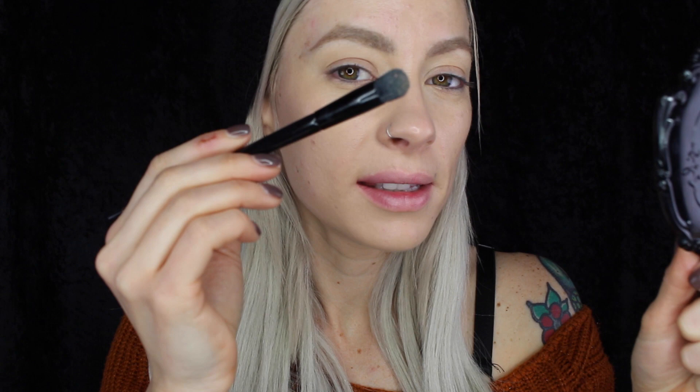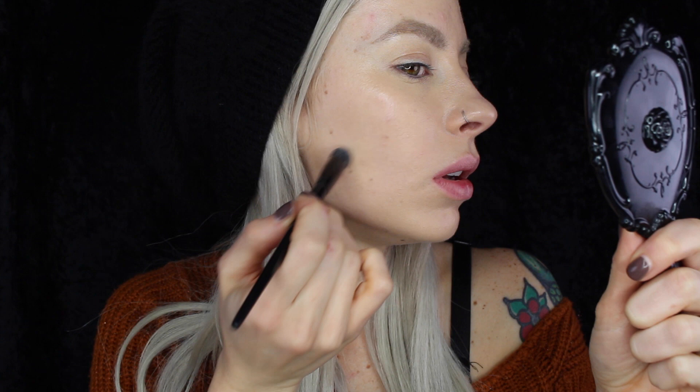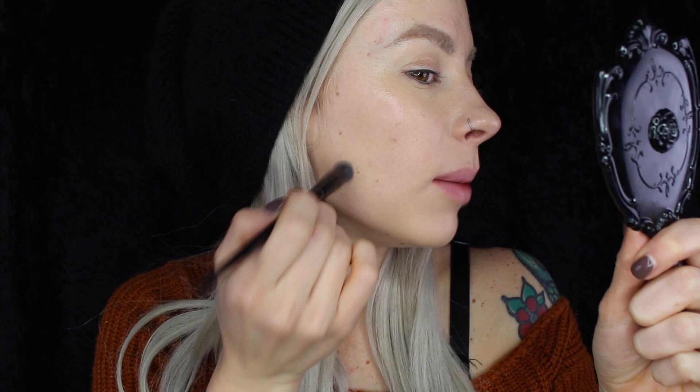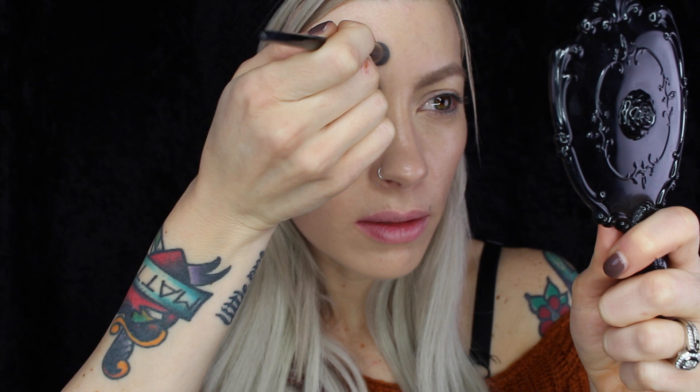So far that's a nice sheer dewy coverage. I'll still do a little spot concealing but I do like the amount of coverage this is giving. This is the furless concealer brush — I like it because it's just the same shape as your finger. I'm just dabbing that full coverage concealer over any little friends that I have. I actually enjoy this color on my face but probably need something a little more brightening around the eye area — for blemish cover-up though, this is a perfect color for me. I'm going to go ahead and lightly set the face with a little bit of the NYX HD powder that I always use.